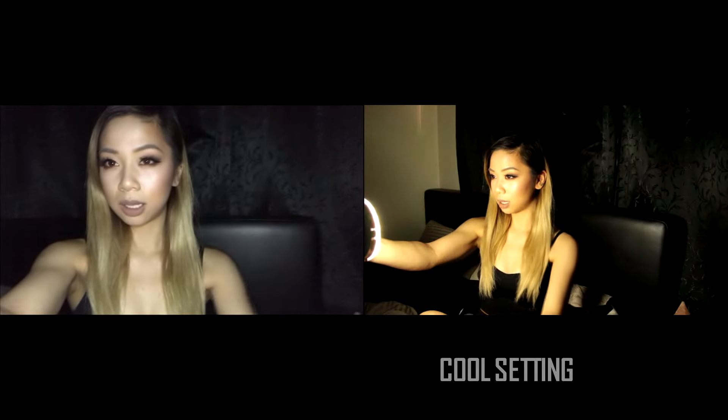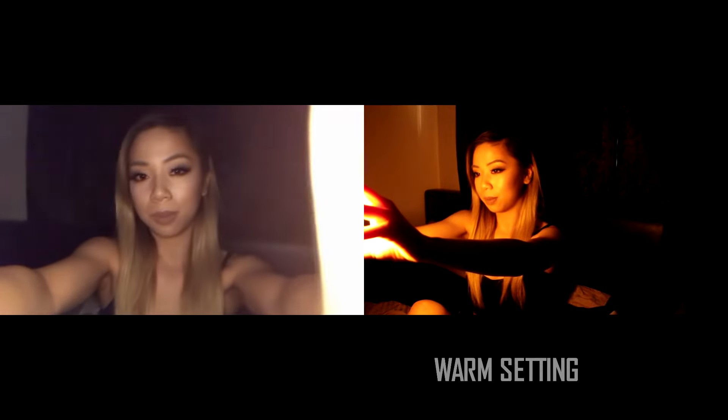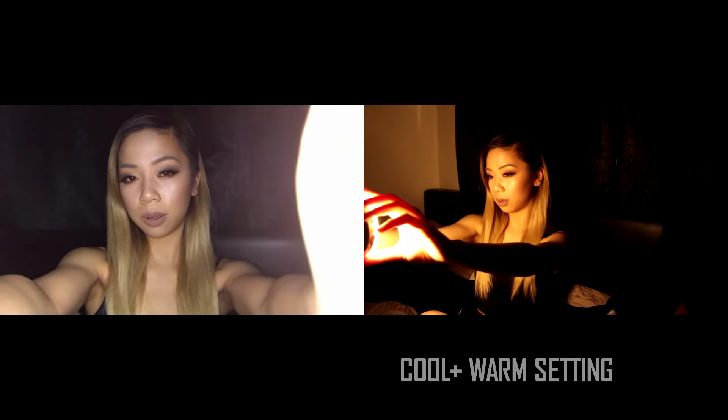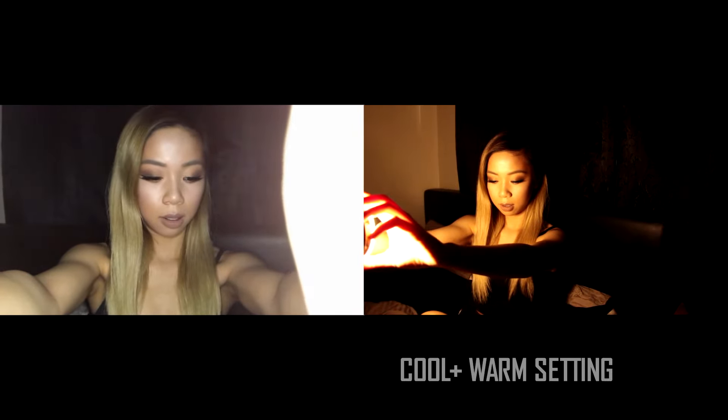Now I wanted to try this using very little light. Starting with the cool light: number one, number two, number three, number four. Then the warm light: number one, number two, number three, number four. And then both together: number one, number two, number three, number four.